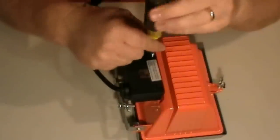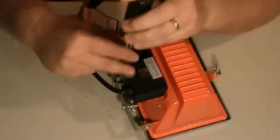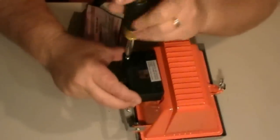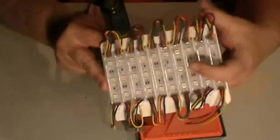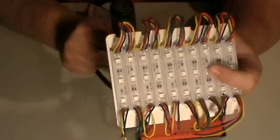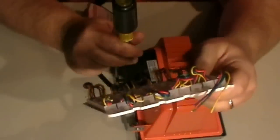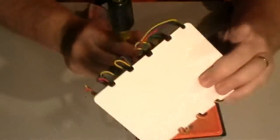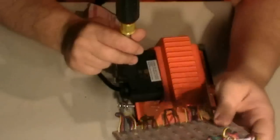HolidayCoro — I keep saying coral, it's C-O-R-O — holidaycoro.com. They actually have a kit you can buy, and this is part of the kit. You get 10 LEDs and a backer board that you fasten them to. They're already wired together so you just have to put them on straight. There are little holes on the board to help you line up the LEDs, and since they're pre-wired it saves you a lot of time.